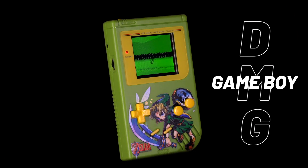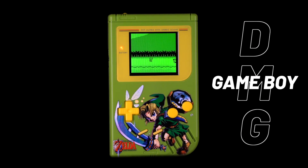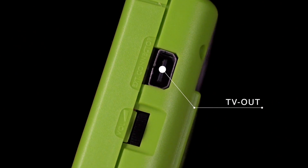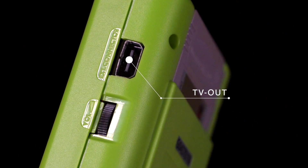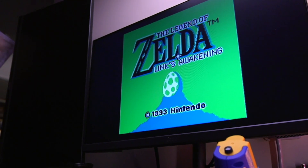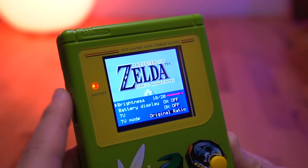The latest console to get the TV out treatment is the original Nintendo Game Boy. This new kit features a modern IPS screen, as well as the usual features that go along with it, but now allows you to output video to an external monitor through its on-screen display menu system.